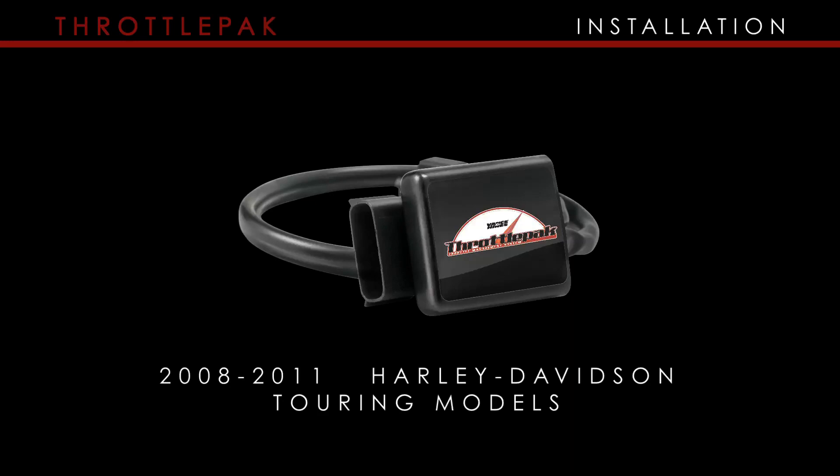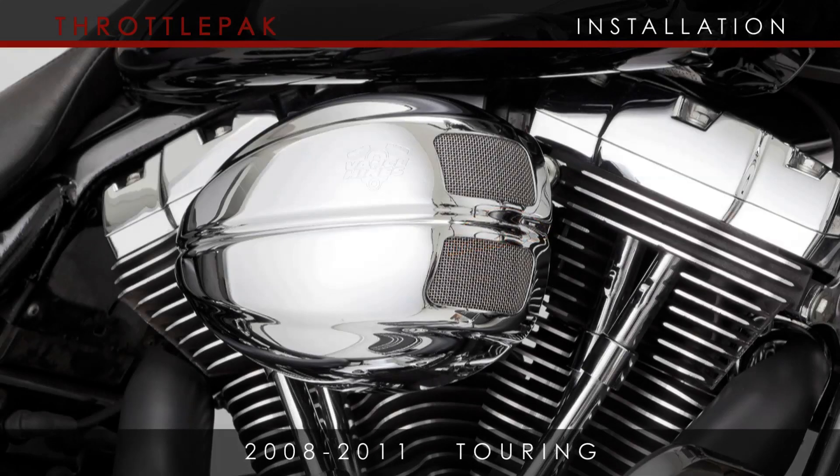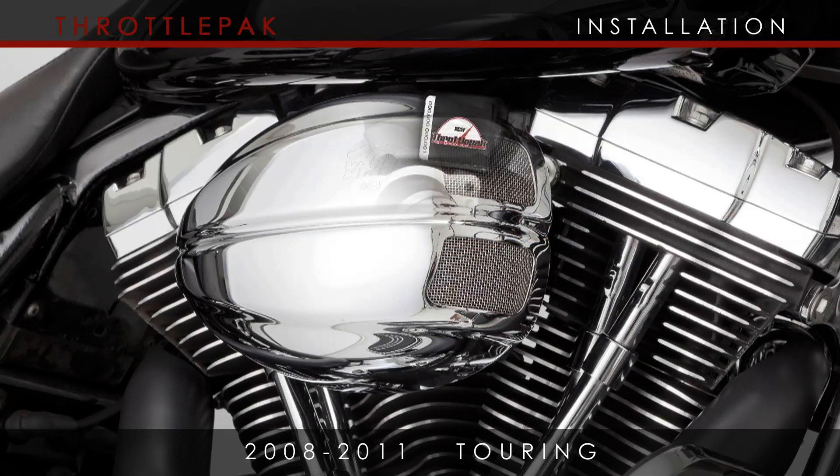This video will demonstrate the installation of Vance & Hines Throttle Pack on 2008 and later Harley-Davidson Touring models, which are equipped with an electronic, or also known as a fly-by-wire throttle.